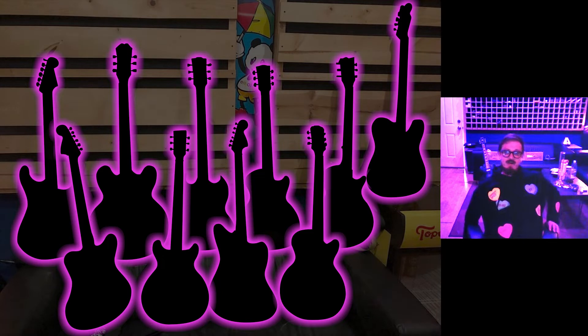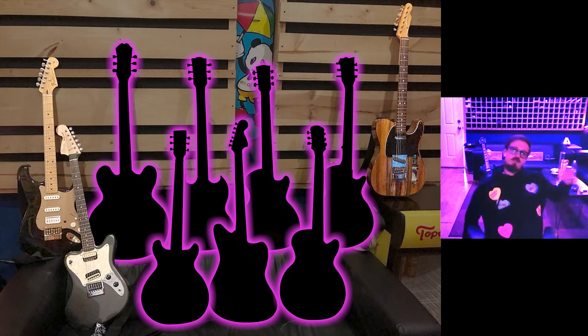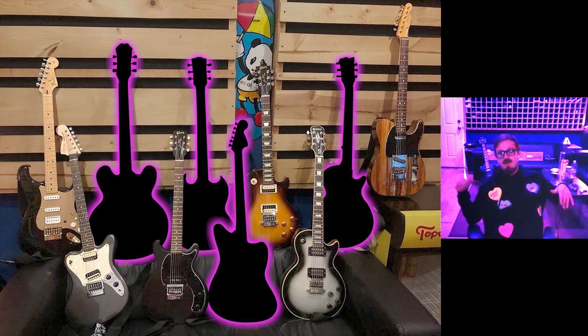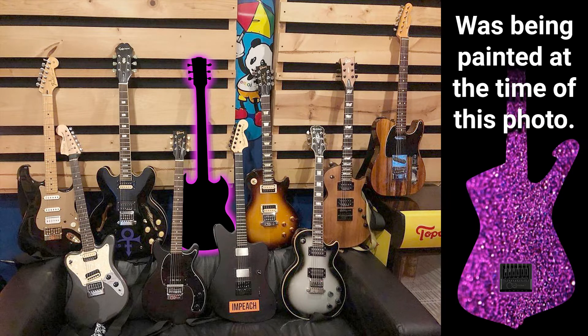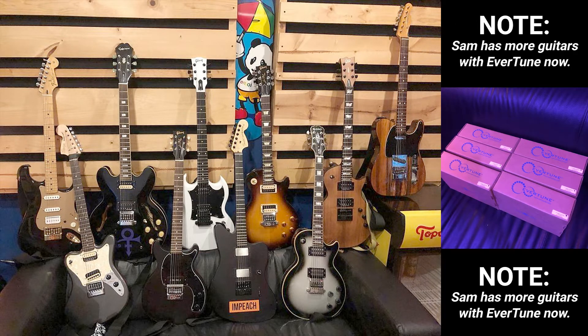His 10 Evertune guitars include: a Fender Strat, a Telly, a Supersonic, a Les Paul, a second Les Paul, a Les Paul Jr, a 335, a Fender Jazzmaster with EMGs, a Bullet Heisman, and a Gibson SG.